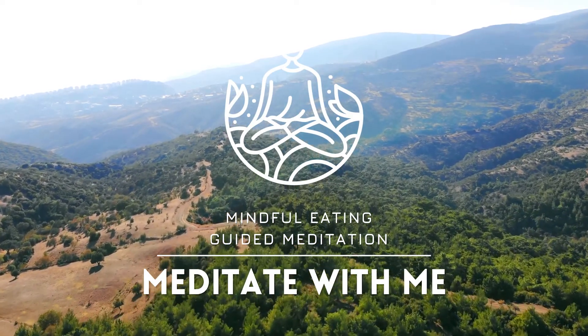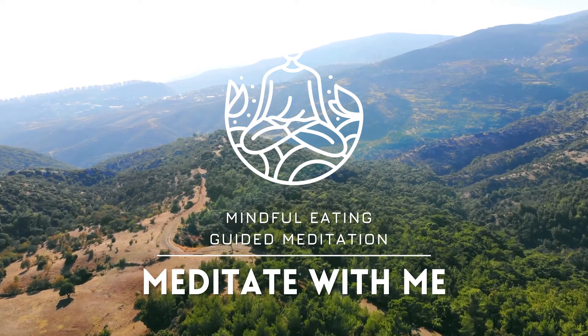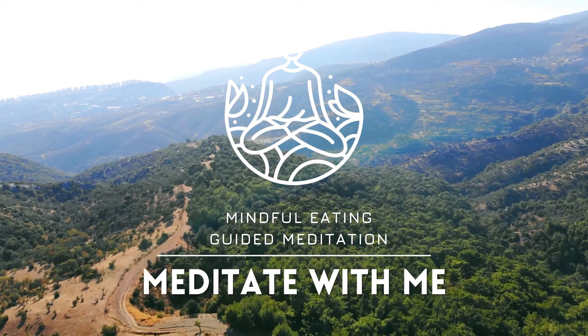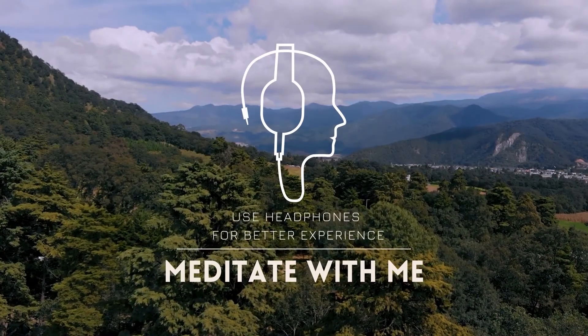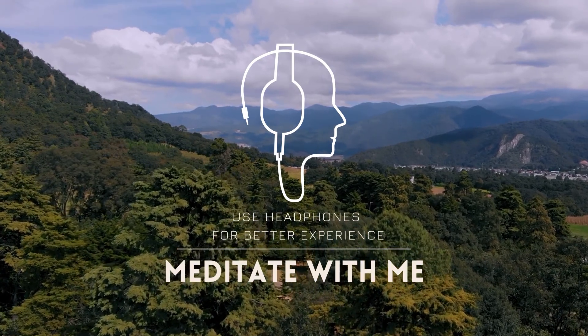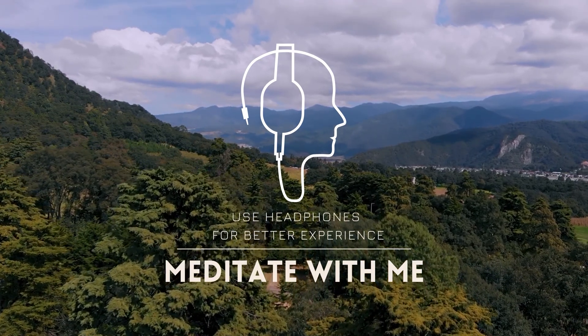Hello, and welcome to our meditation today for Cultivating Mindful Eating. We suggest wearing headphones for the best audio experience. Let's begin.